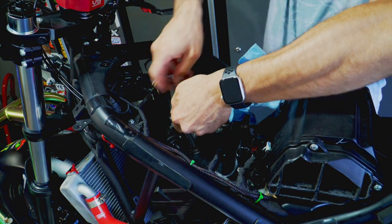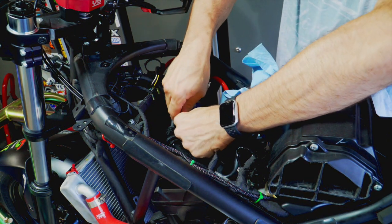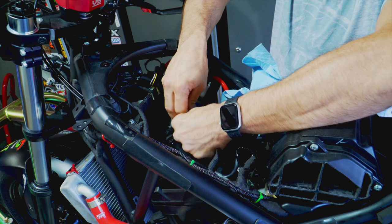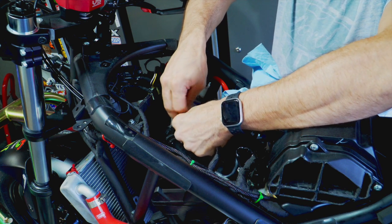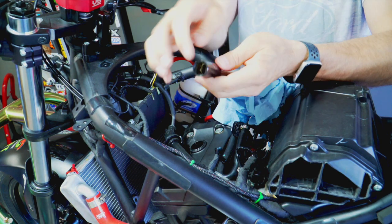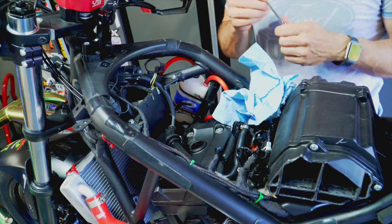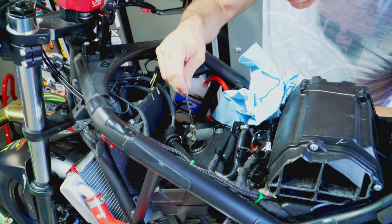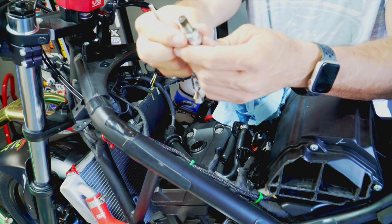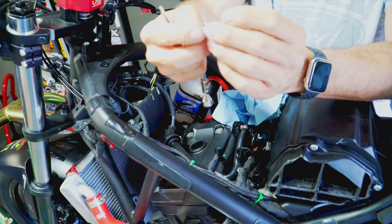The next step is to take a 16-millimeter socket and gently insert it to unscrew the spark plug. I'll remove the ratchet to have a bit more room to work. This should not be very tight, just unscrew it. Since I don't have a rubber piece at the end to pull it out, I'll use a magnet to pull the spark plug out. The spark plug looks good overall, but we're still going to go ahead and replace it.